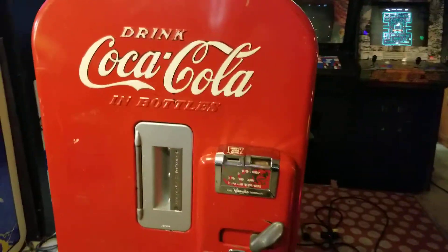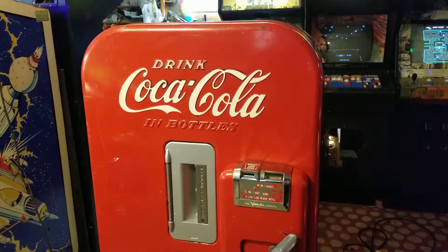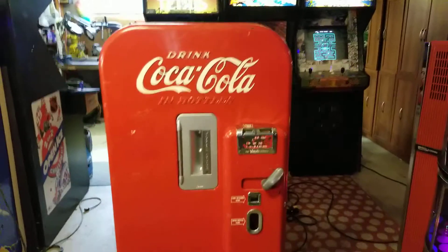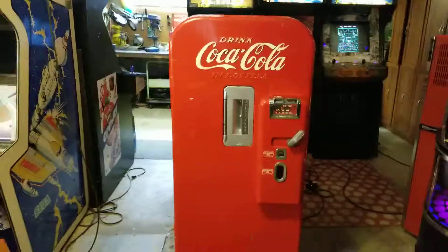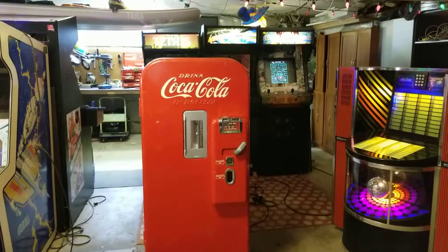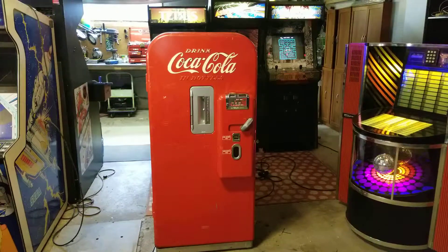The paint is still very shiny and nice — it really looks good. If I were to keep this I would just use it as is. But anyway, there it is — the Coke machine. If you're interested, give me a call and come down and have a peek.